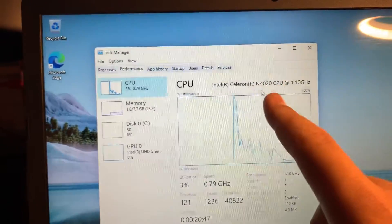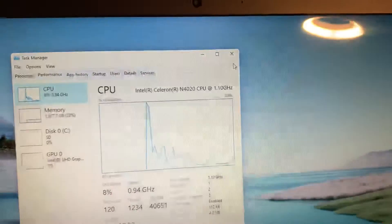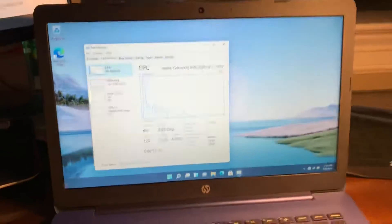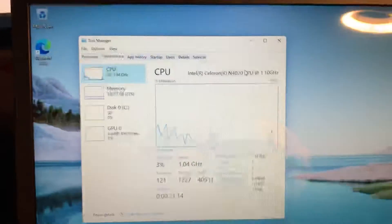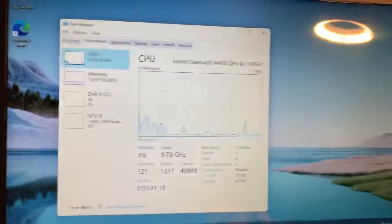I had a brain fart there — I think this might be a better or slightly different model from what's in the listing. The listing shows N4000 but Task Manager showed N4020. Anyway, that doesn't really matter. The main point is that the Chromebook and this HP Stream are essentially the same computer, and you can indeed upgrade the memory on this easily.